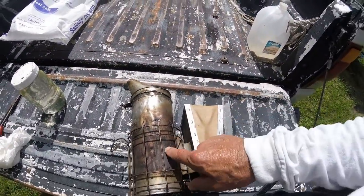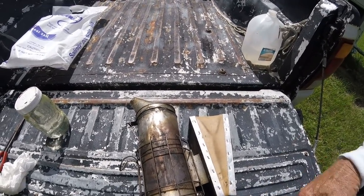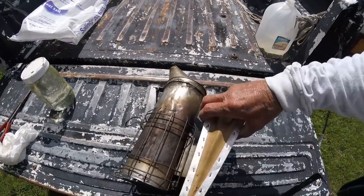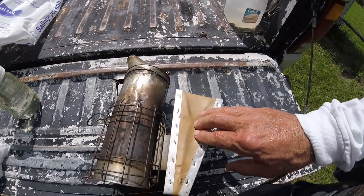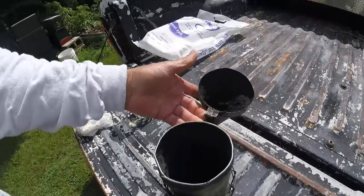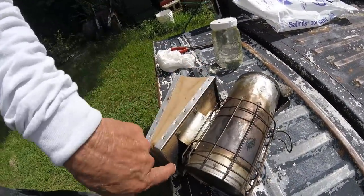My old antique smoker here — boy, this thing's been through some wars guys. I've had this thing since, I think, early 80s. I bought it and I'm on my second set of bellows, and it finally quit pumping air. The bellows felt good though.